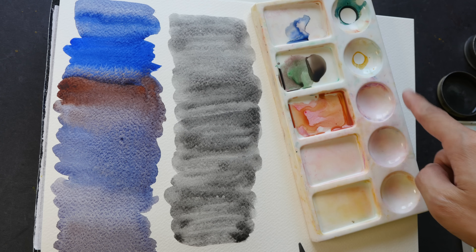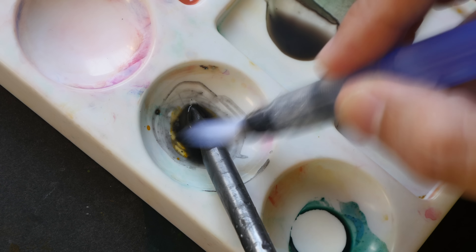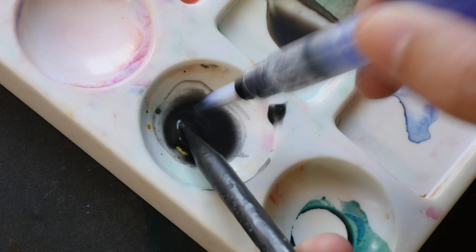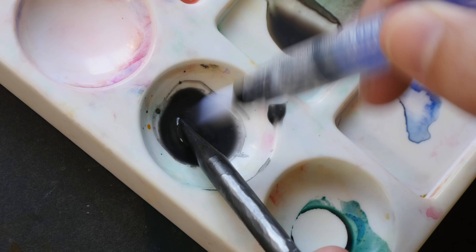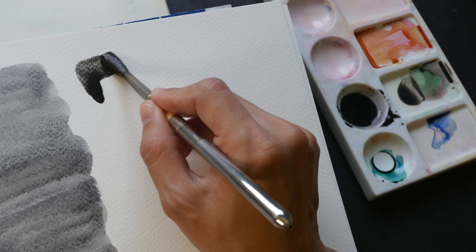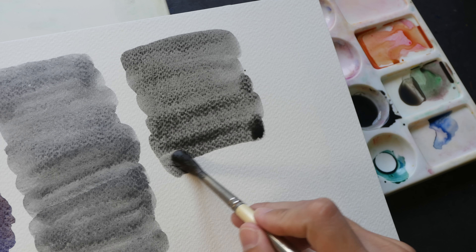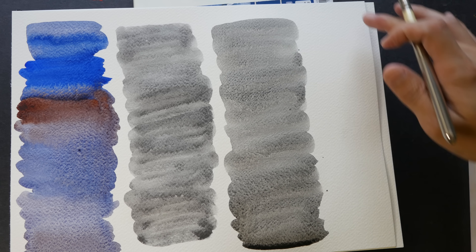Now I'm going to use Derwent Graphitone. I'm going to scrape off some of the graphite into a mixing well and then mix it into a wash. I find it much easier to use a water brush to scrape off and dissolve the graphite — though this is a bit more tedious compared to using the Art Graph tin. One advantage the Graphitone has is that you're able to create a very flat and even wash, not the patchy wash from the Art Graph, but it takes more work. You can see this behaves very much like watercolor.